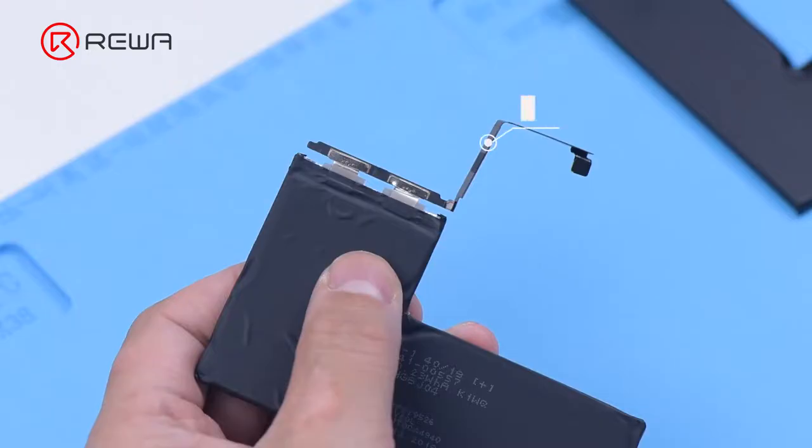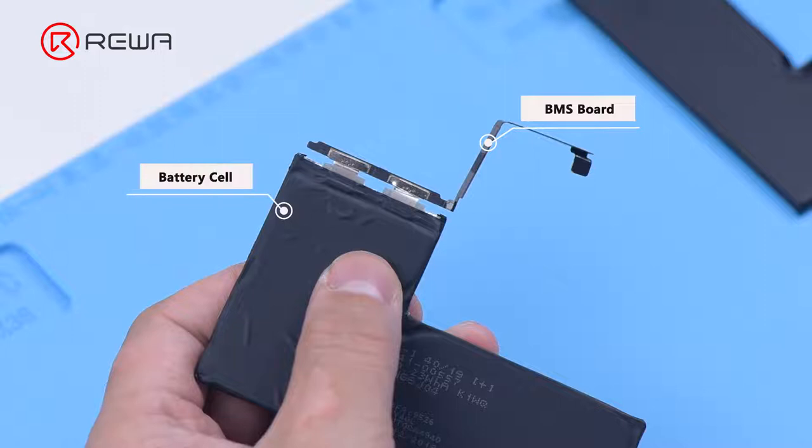The battery can be roughly divided into two parts: the BMS board and battery cell. The battery management system board mainly serves as a protection board, but also saves battery data. The battery cell is where the power is stored.